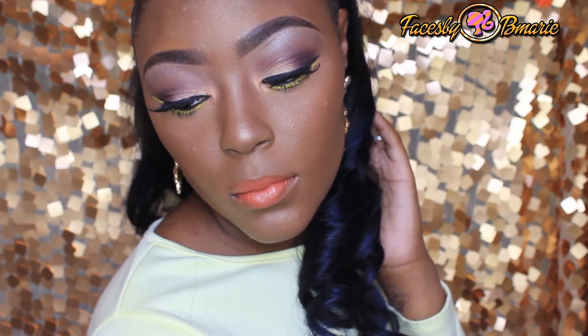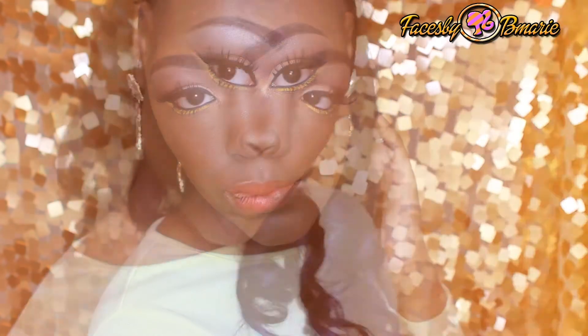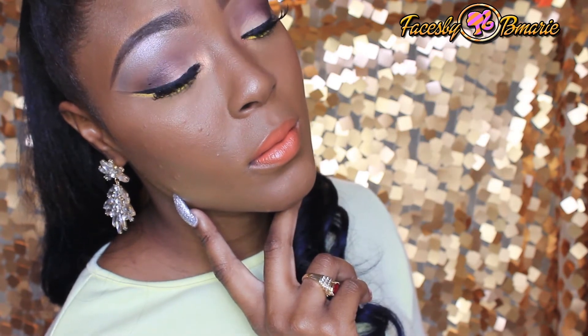So today we're doing a collab on a 'Get Ready With Me' summer night tutorial. I decided to go with a natural eye, a pop of yellow on the lower lash line, and a bright lip. This is my version of the summer night makeup collab — if you want to see how I achieve this look, stay tuned.